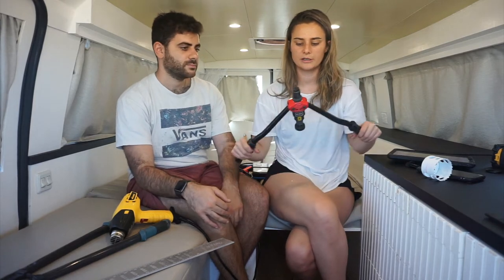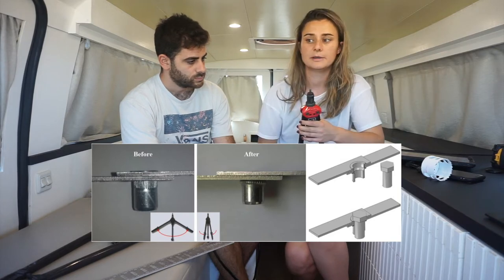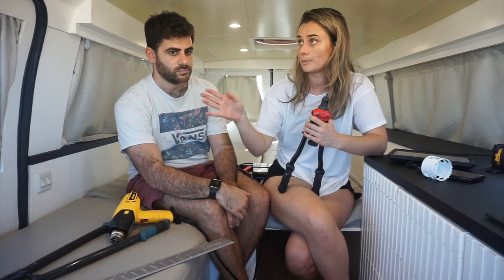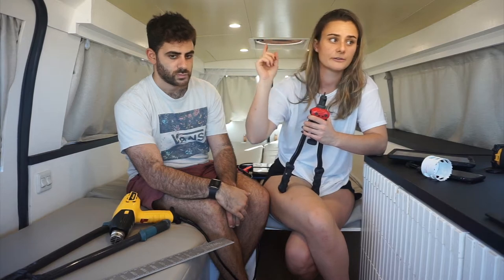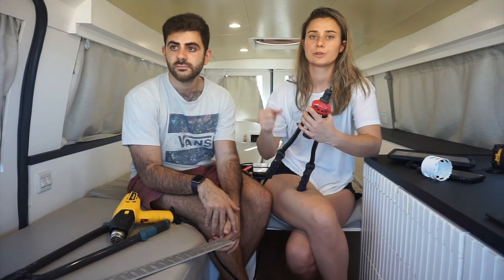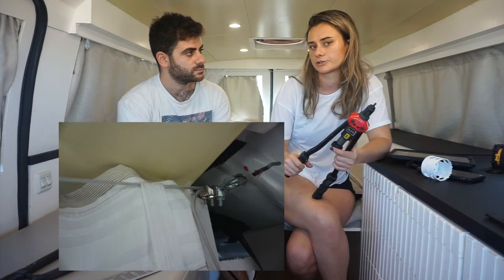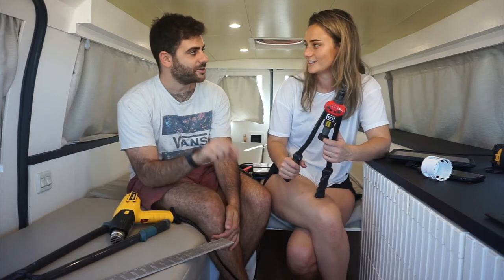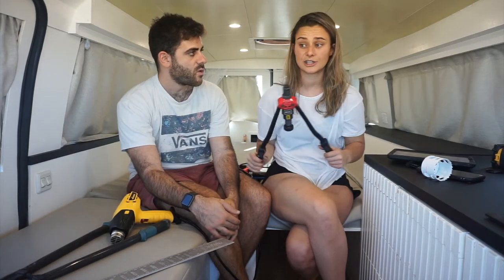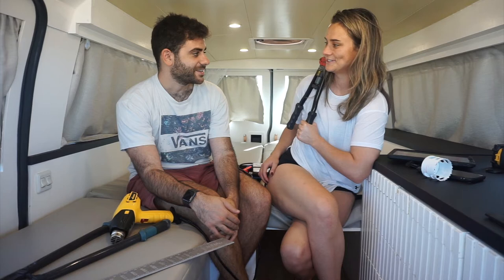My next tool is a rivet nut tool, which essentially helps you put rivet nuts in the walls. It makes it a lot stronger than just screwing through metal. I used this for the door panels, for the ceiling, for attaching the furniture to the car, and even the curtain rods. How I hung up all the curtains was with wire — I attached the wire with a rivet nut and a fisheye hook. Also the handles on the door and attaching the walls. It's a really fun and satisfying tool.